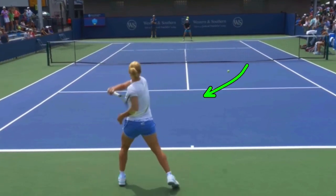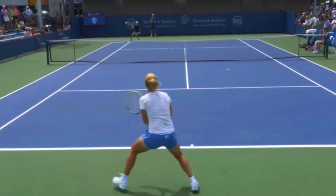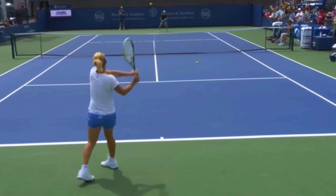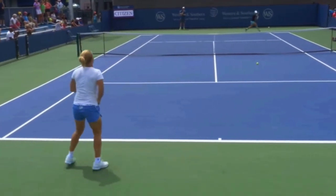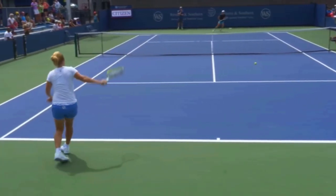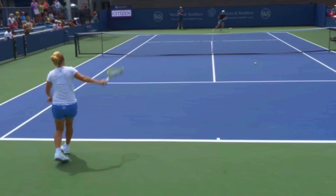Here we have Svetlana Kuznetsova, former number two in the world. I want you to notice the arc she has on these topspin shots. Just look how the ball — she's not skimming the net, but rather she's actually lifting the ball up over the net with topspin. There's a slice, and this is a great view of it. When you slice the ball, it's actually a good idea to hit the ball pretty low, because backspin makes the ball float — if you hit the ball too high, that ball is going to go out.